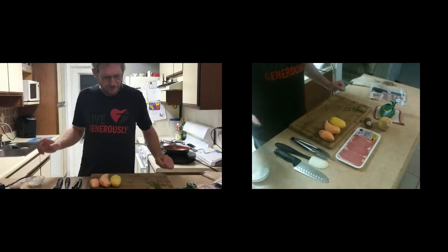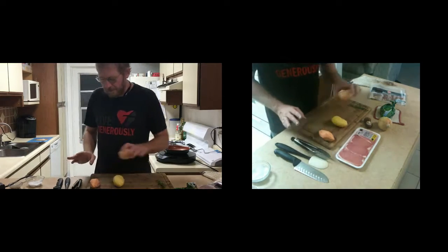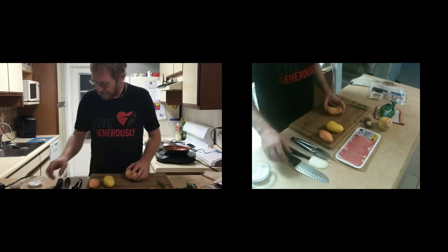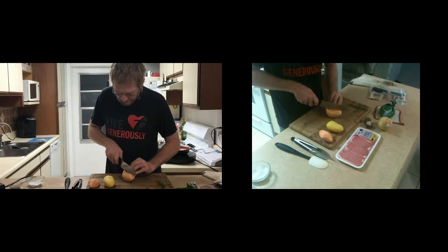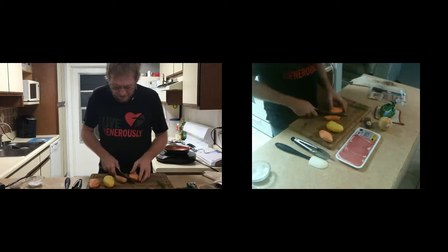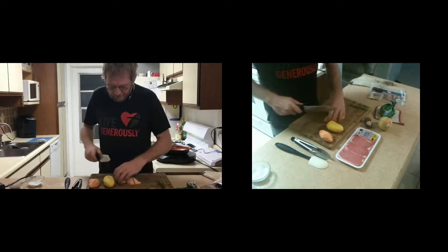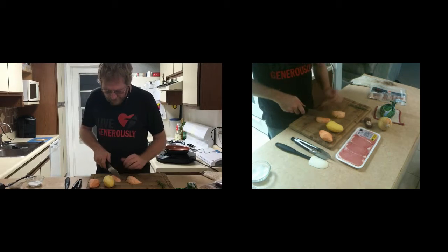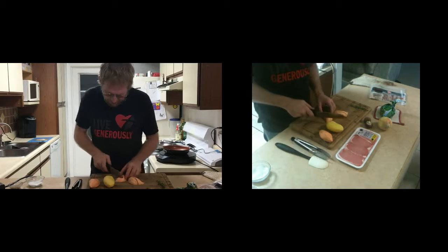Hey everybody, we're going to do a very quick dinner tonight. I wasn't intending to do a cooking vlog today. I'm getting ready for surgery tomorrow, and I know I'm going to have some time where I'm not going to be able to do any vlogging. This will be the last cooking vlog before my surgery, and probably for at least a few days.